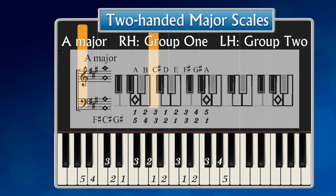Left hand. A group of two scale, a group of five notes, and a group of three. The left hand A major scale.